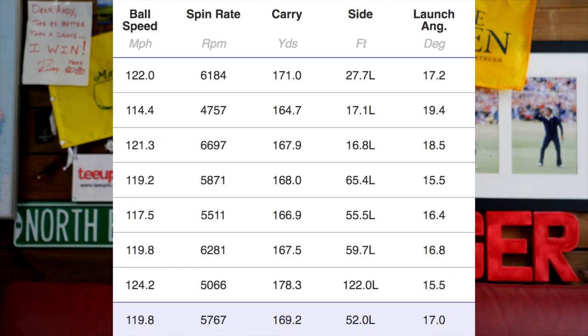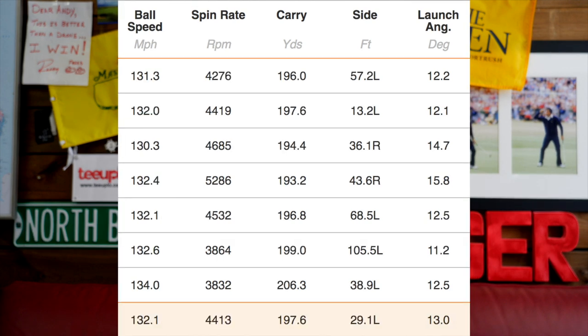On the seven iron, it's again very consistent across the board — 5,700 spin. One shot had 4,700 spin which had an impact on distance, but anywhere near 6,000 spin is a tremendous number for this kind of lofted seven iron. 170 yards carry is exactly where I'd expect that to be. Finally, the five iron — touching 200 yards carry, 132 ball speed, and still 4,400 spin. The spin number was really good across the board. Again, it ticks every box in terms of what I'd be looking for from a set of irons.